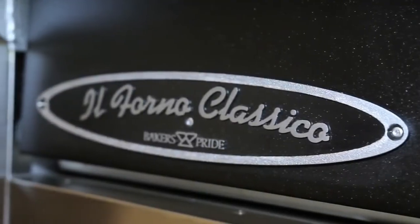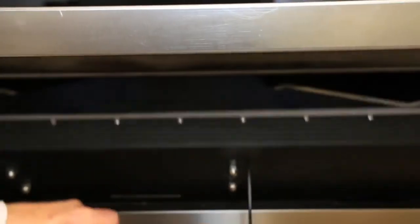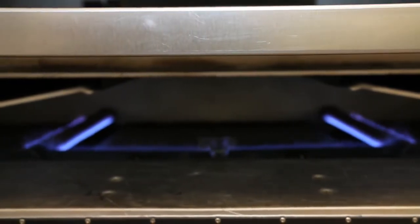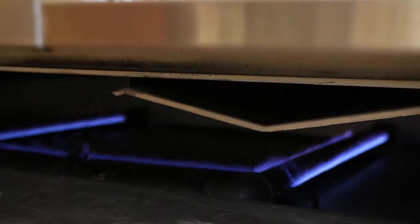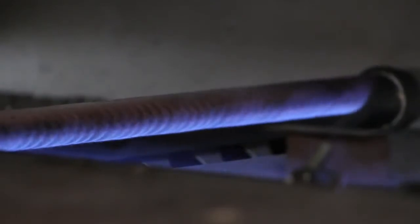The El Forno is perfect for high-output pizza restaurants, bakeries, and industrial kitchens. This particular model has a total of 260,000 BTUs of power. The top oven has 140,000 BTUs, which is 8% more than its closest competitor, and that doesn't even include the 12,000 BTU open flame burner in the back.